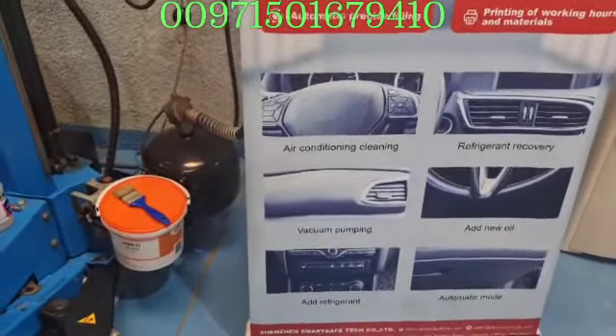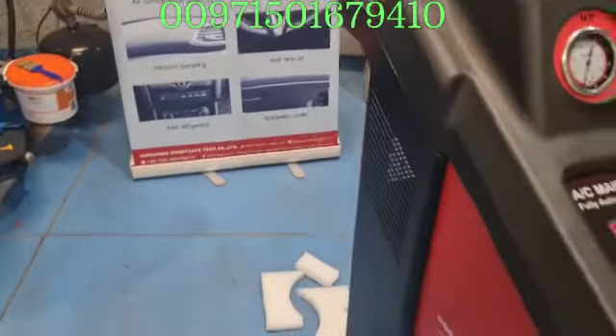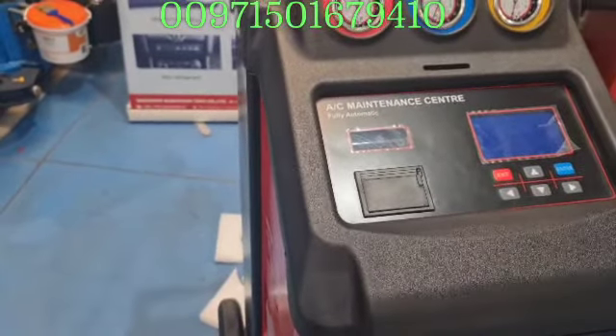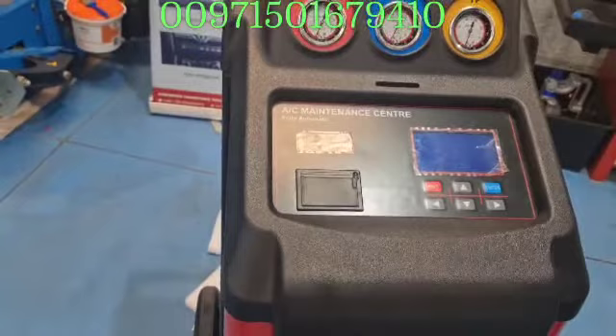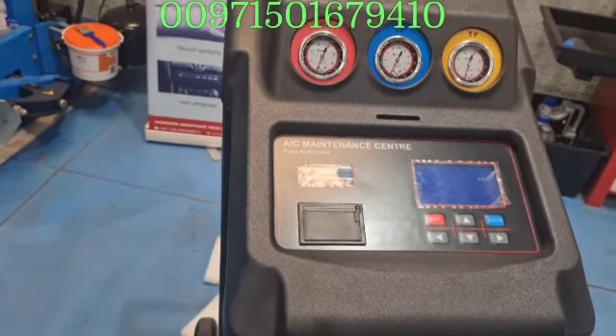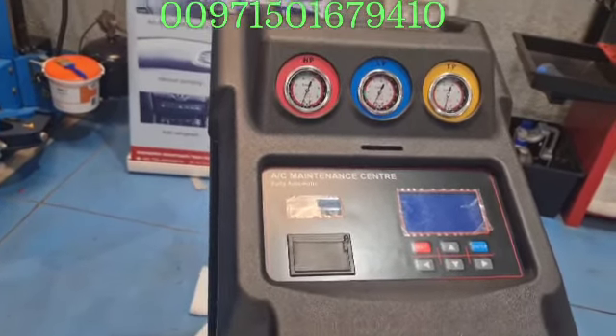It has a printer with it — this is the printer, it will print a report for you. The good thing about this machine is it also has a database where you keep a list of all cars, and each car will have a certain kilogram amount you have to fill it with.